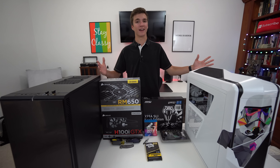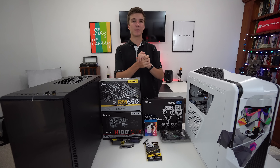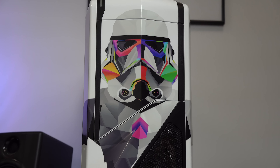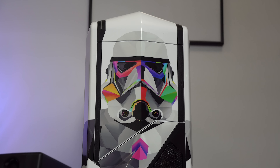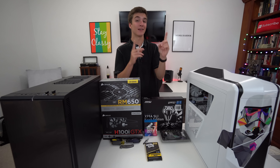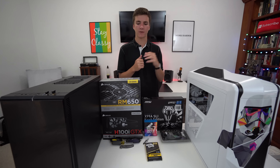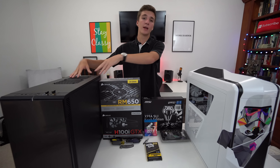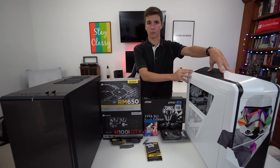Welcome to the custom Stormtrooper editing PC build brought to you by Slickwraps. Big thanks to them. They sent out this custom NZXT Phantom with a Stormtrooper skin on the front. Link down below if you want to go check Slickwraps out. They don't actually offer PC skins yet, hopefully they do in the future. They offer skins for plenty of other devices. So basically we're going to take these parts and the parts inside of this computer and transfer it over into the Stormtrooper computer.